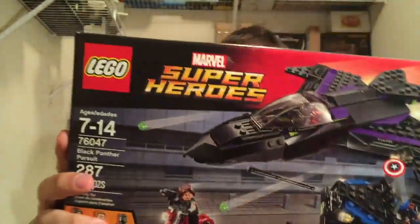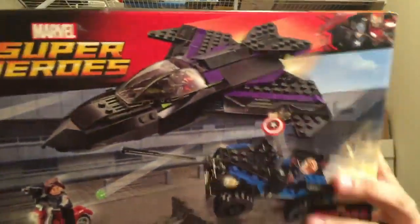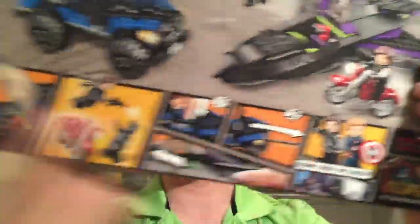Look at this — we got Black Panther, Captain America, Winter Soldier — boom boom boom, all three new figs and I didn't have any of them guys. This set is awesome looking. This jet — I don't know if Black Panther actually has a jet in the movie but it's just a sweet looking set. I'm super excited about Winter Soldier and Captain America; I'm scooping up as many as I can to increase my Captain America collection because I love Captain America so much.